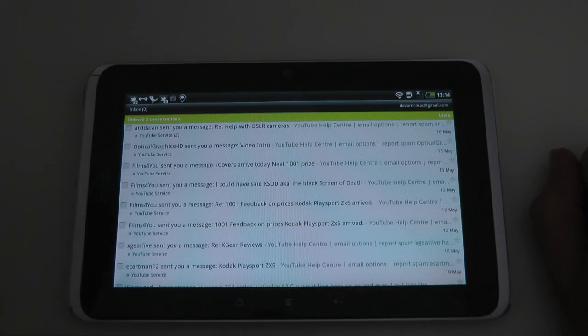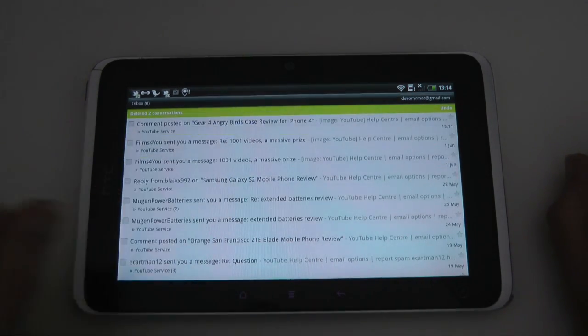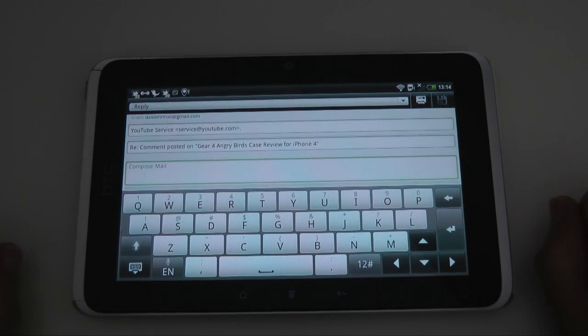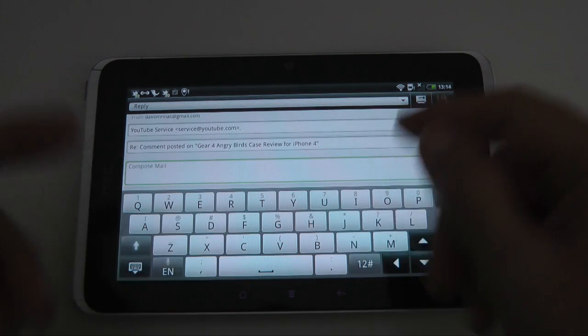Then I can either archive, delete, or change the labels on those ticked messages. Let's delete both of those — so they're actually deleted from my email list. Now if I'm in an email, I can tap reply. This brings up the compose email view, and you can see that I've got a nice sized keyboard for typing on. Let's give it a try.